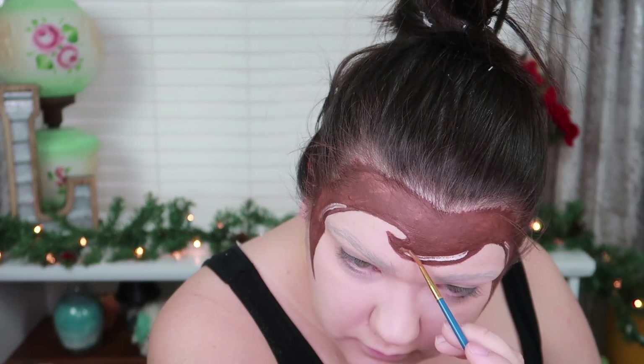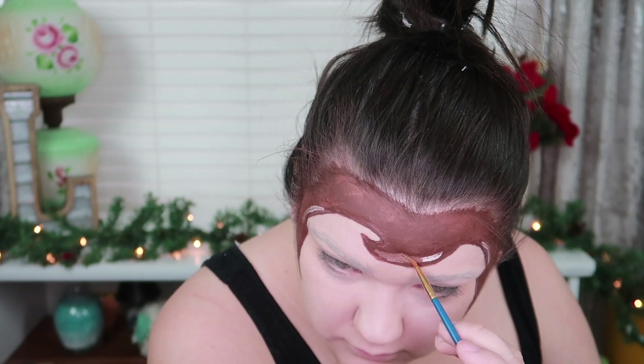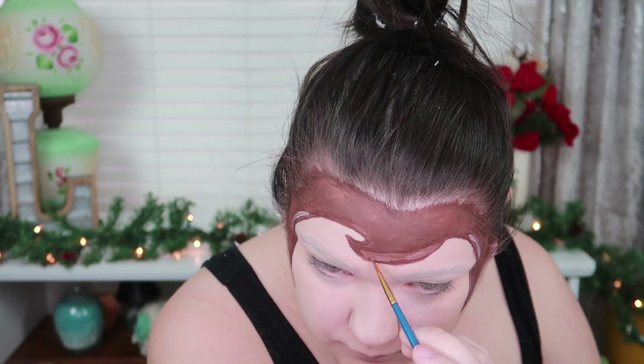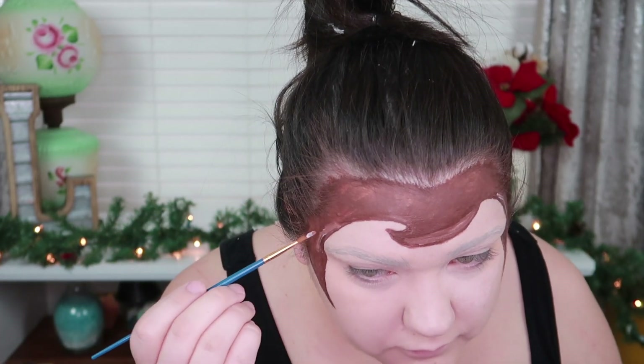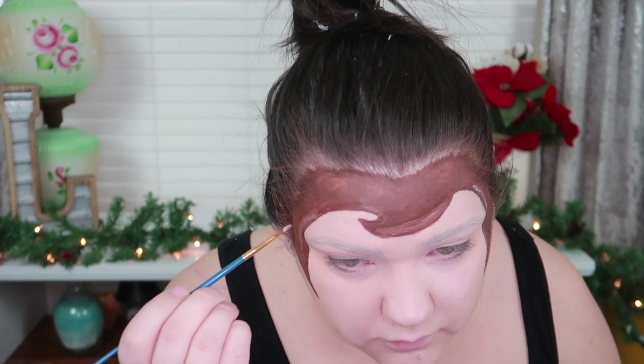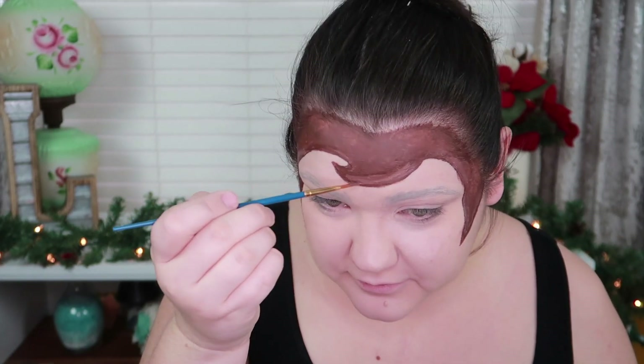I say okay a lot. So I'm going to take a little bit more brown and put it in. That looks good. I feel like Woody from Toy Story.